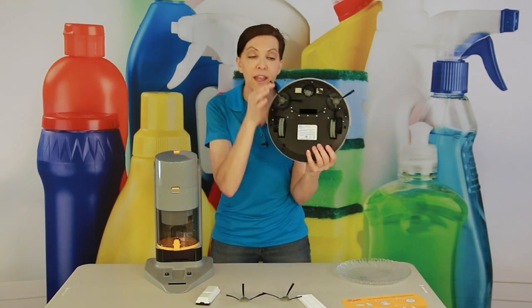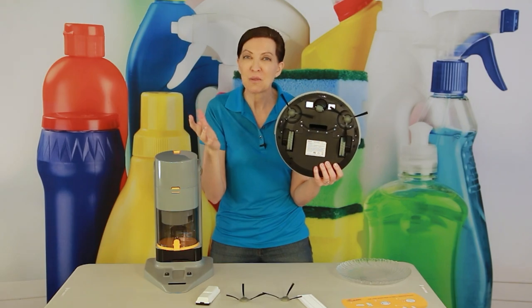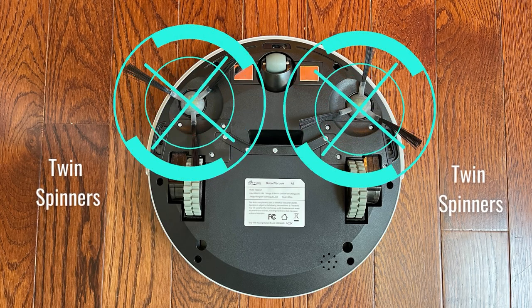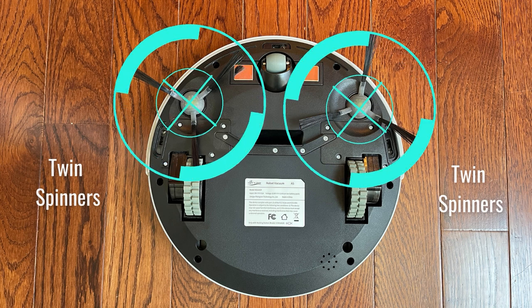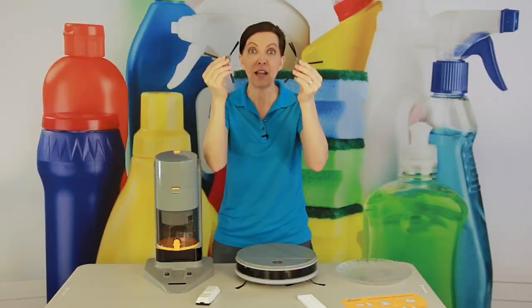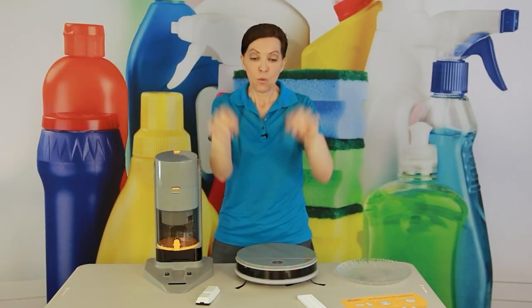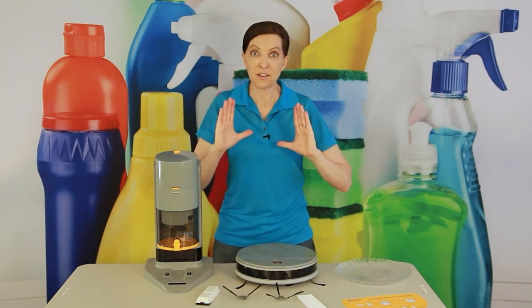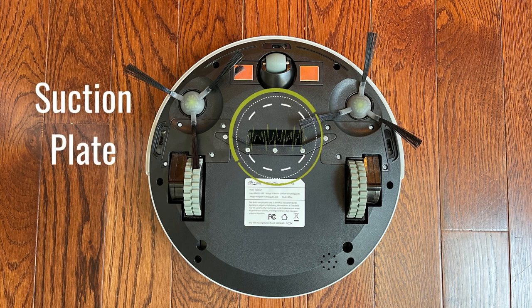On the back you'll notice pigtails — and yes, it's a vacuum with pigtails! It actually comes with spare pigtails as well. These are called twin spinner brushes. They just snap onto the bottom of the Light and Easy Robot Vacuum A5. As they spin, they scoop all the dust to the center, where a large suction plate sucks it in.